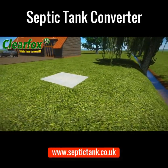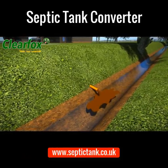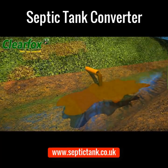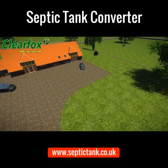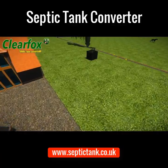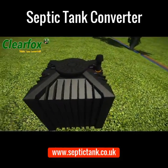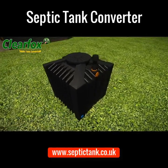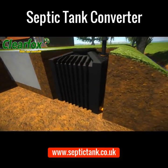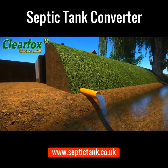In the past, septic tanks and soakaways could discharge directly into a ditch or watercourse. From 2020, this will be illegal. To help fix this problem, the UK government and UK building regs have approved an amazing simple solution called the ClearFox septic tank converter. It only takes a couple of hours to install, and this non-electric system allows septic tanks to legally discharge into watercourses and ditches.